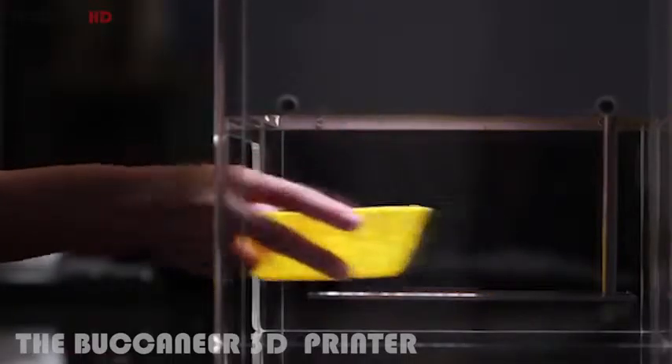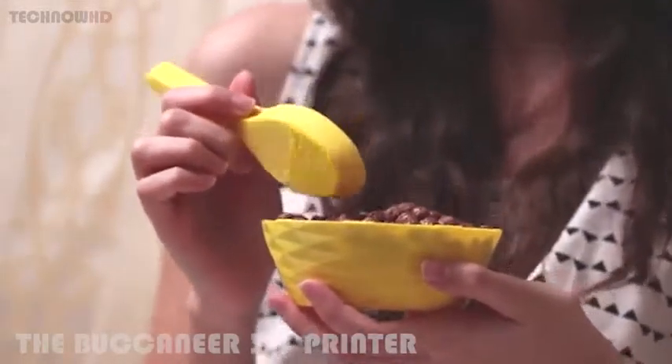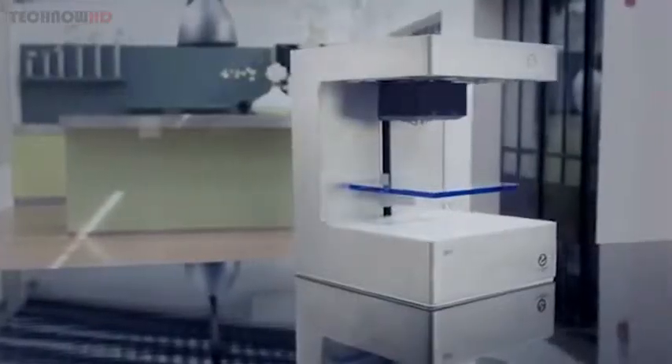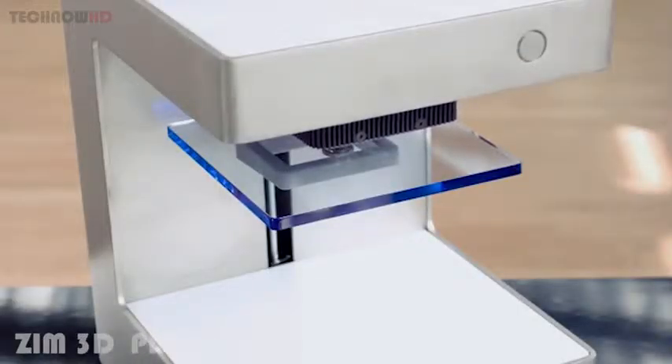The extruder is the part we have spent the most amount of time on during the development process. Not only does it print with high precision, it can also print 6cm bridges. Another feature we have included with the extruder is auto bed leveling. We put a pressure sensor on the side of the nozzle. By gently touching the tray in the corner, the 3D printer can compensate for the slant angle of the tray.